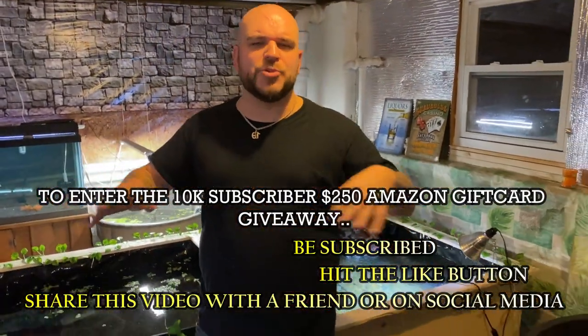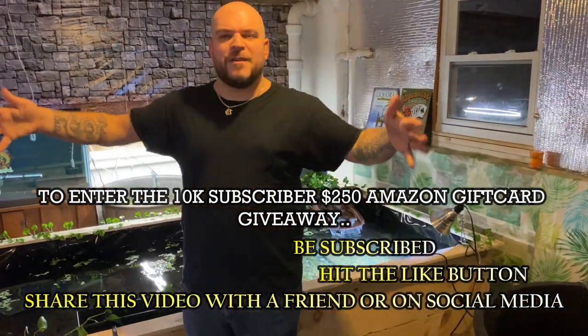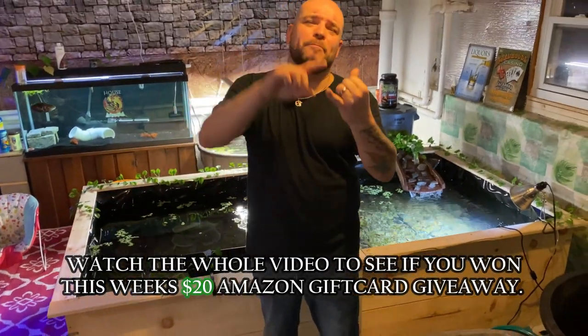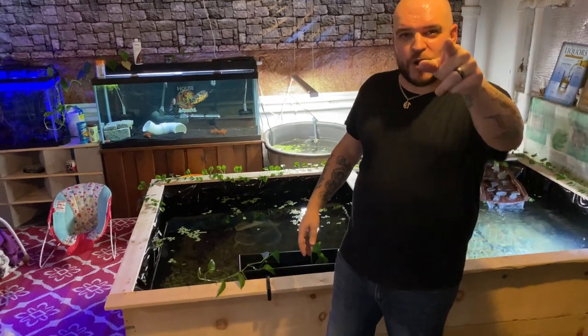Very simple, cheap build. We're going to build a stand with it and everything — we have a 50-gallon. Make sure you subscribe, hit that bell, follow along. So many cool things. We published a book recently, we have a donation page. Let's go build ourselves a baby predator tank.